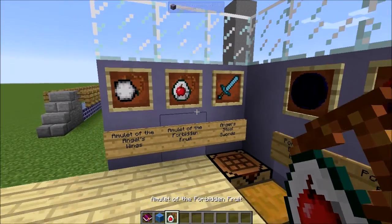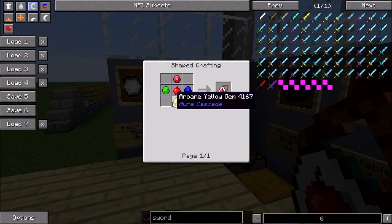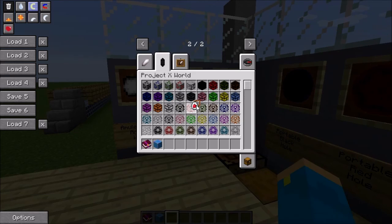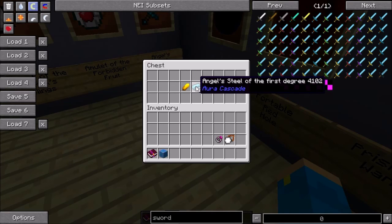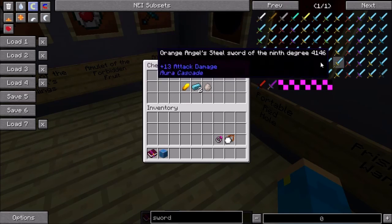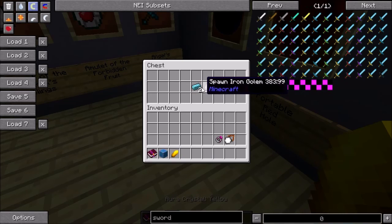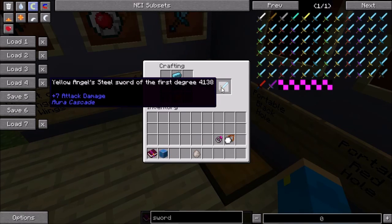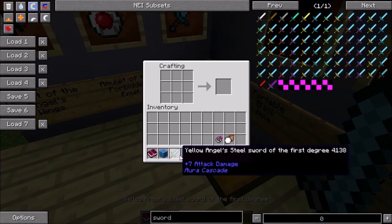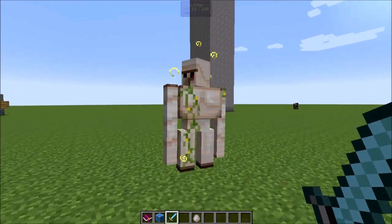The next one is the amulet of the forbidden fruit. What this does is give you different effects when you eat food — depending on what kind of food you eat, it gives you something similar to a potion effect. You can make it with blue, red, green, and yellow arcane gems plus one apple. It's another bobble item. Then we have the angel steel sword — made with angel steel of any degree plus an aura crystal hilt. For example, a yellow angel steel sword of the first degree does 7 attack damage, and the yellow modifier gives a chance to strike a mob with lightning.